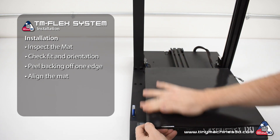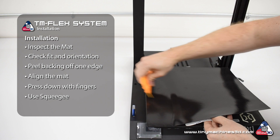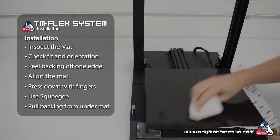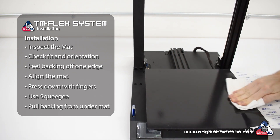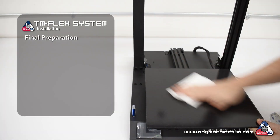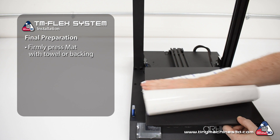Once the edge is in place, begin to press the mat down with your fingers. Then use the squeegee or cloth covered edge to work across the bed as you pull the backing out from under the mat. You may also use a towel to adhere the mat while removing the backing. Firmly press the mat in place with a clean towel or the waxy side of the mat's backing material.